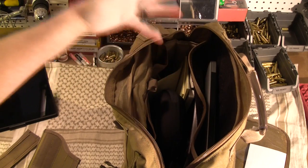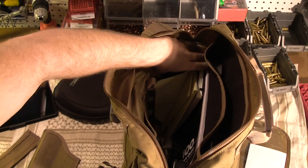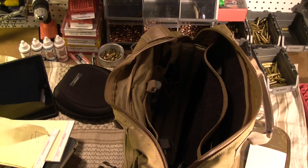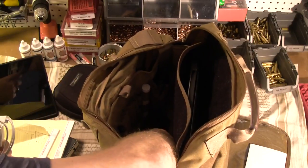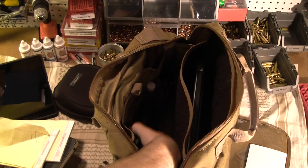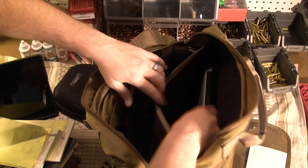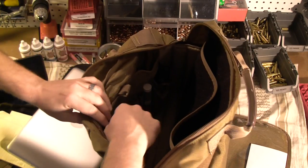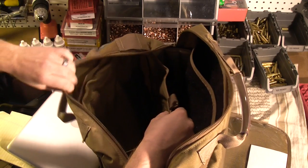I don't like sliding it in here without a case just because there's nothing to protect it. As you can see, I keep my headphones in there, my notepads, notebook, iPhone charger, pen, contact lens case, glasses — all sorts of crap. I've got my laptop in there. Also on this side, it's got a Velcro compartment which opens up and I keep my iPad over on this side.